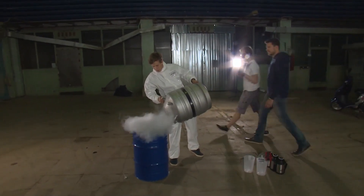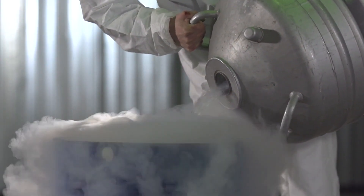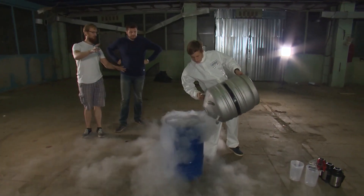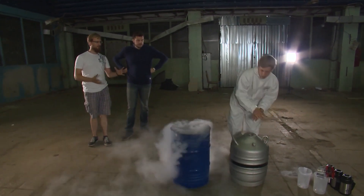Now I'll show you how nitrogen expands rapidly. We pour the nitrogen into the barrel. See how it's smoking? In fact, this is not nitrogen — this is the moisture surrounding it. It freezes and becomes water vapor; it condenses. Now we will evaporate the entire liquid nitrogen in the barrel with the help of boiling water.